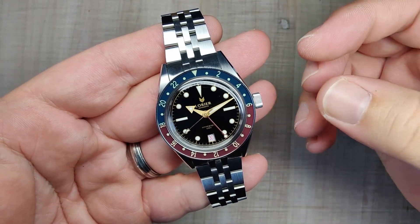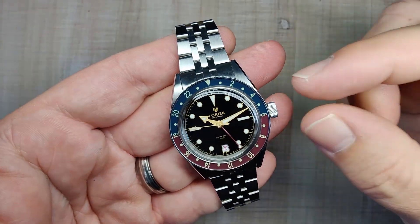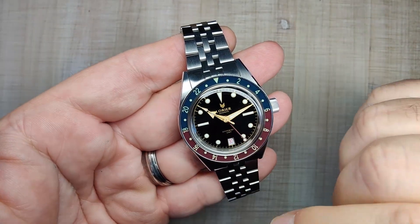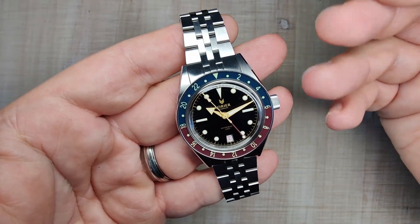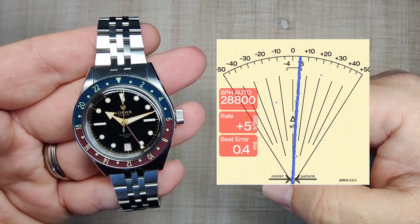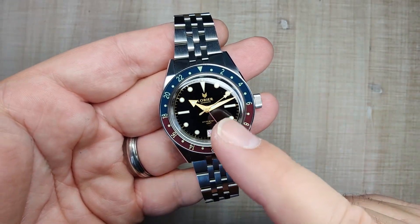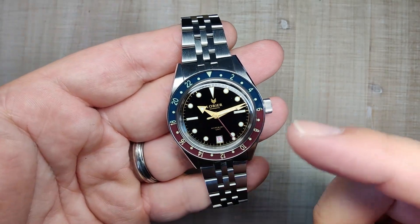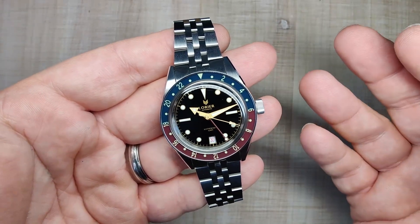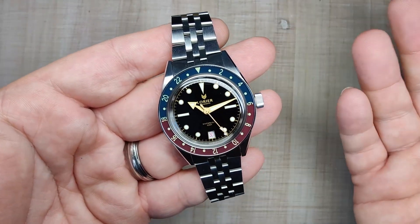The movement in this thing is the Miota 9075 — a new one just starting to really gain popularity. It runs at 28,800 beats per hour — eight ticks of the second hand every second. It's Miota reliable and Miota accurate, and mine has been running very nicely. The movement hacks, hand winds, has about 40 hours of power reserve, and has a unidirectional winding rotor. You can hear that rotor spinning along — that's one of my gripes, but it's really not a big deal. I would prefer a bi-directional winding rotor, but it is what it is.